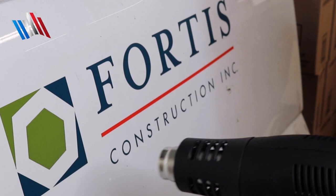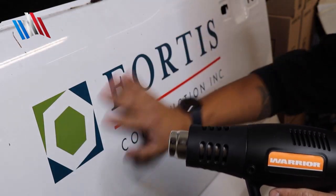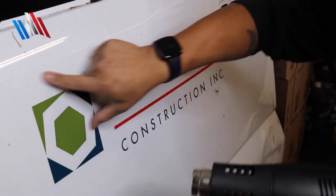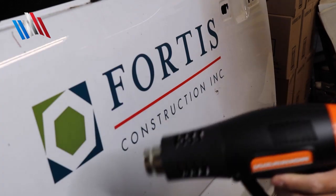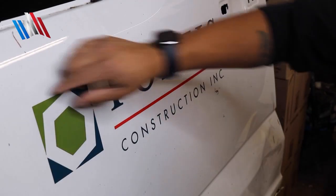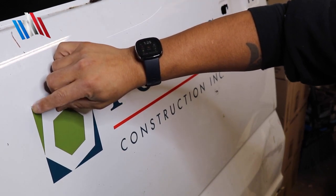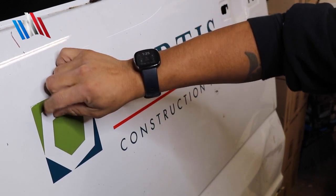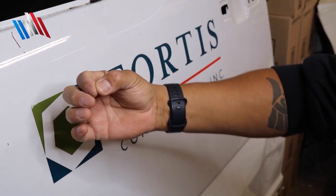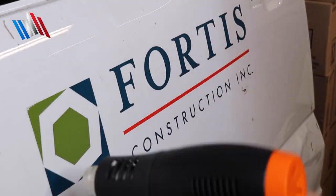We're going to be about 8 to 12 inches away from the surface. We do not remove everything all at once. These are individual letters so we're going to work in a small area. We're going to heat this whole square here to begin with on the low setting.